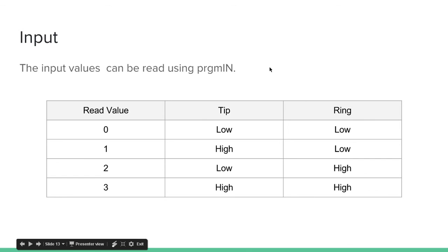Here are the input values from program IN. By default you'll be reading three, but when the button connected to the tip is pulled down, it'll change to a two. If just the button connected to the ring is pressed down, you'll get a one. When they're both pressed down, you'll get a zero.